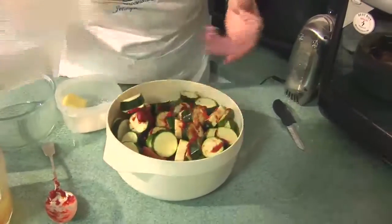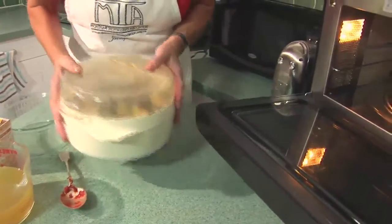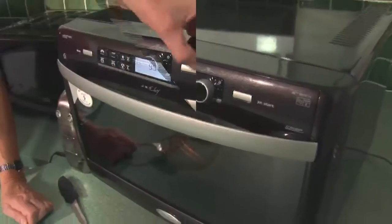Now don't forget to put a lid on the dish and we're going to cook that together for 10 minutes on high power, so that all the vegetables have a chance to soften down.